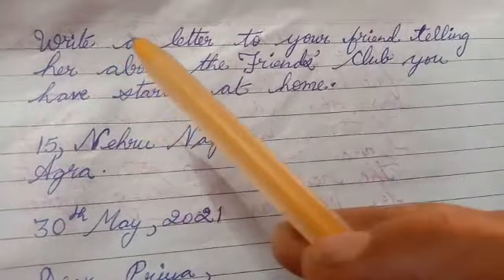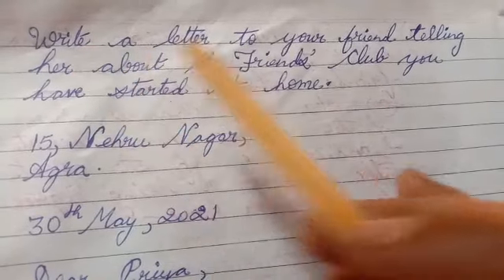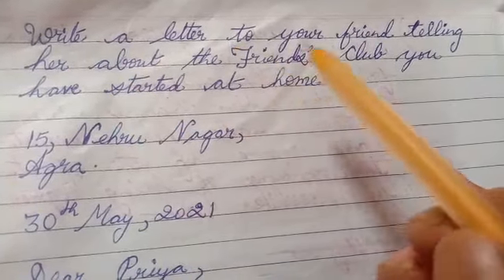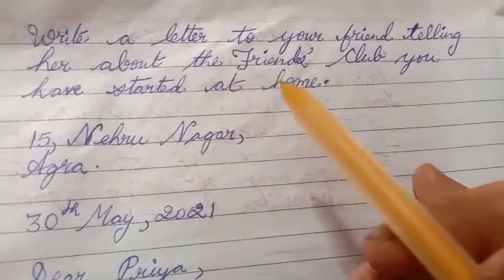Here it's a letter based on the topic: Write a letter to your friend telling her about the friends club you have started at home.